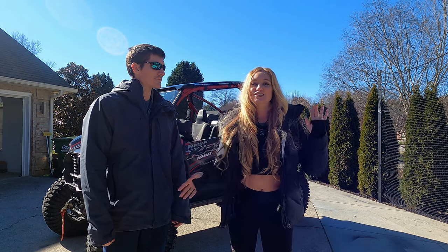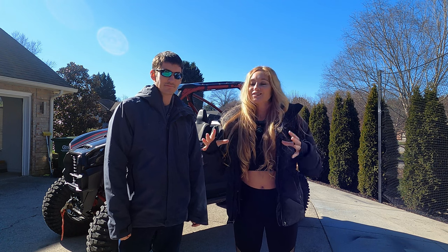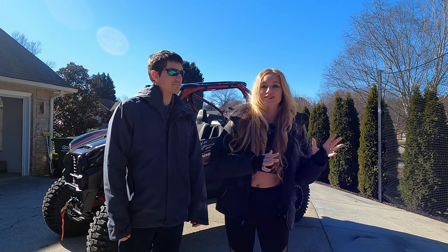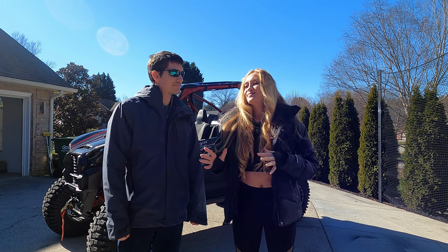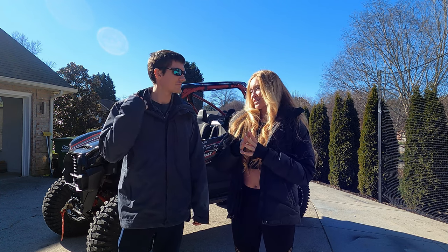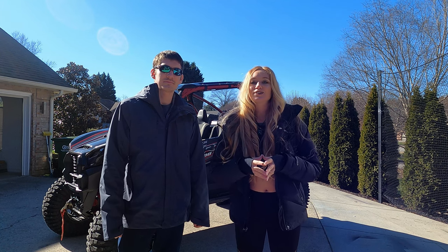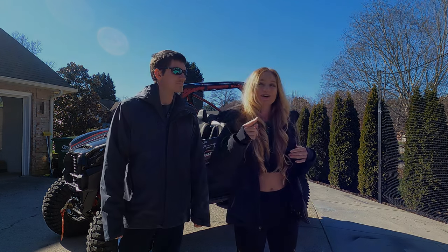Hello everyone and welcome to my channel Rain Ventures. I'm Bailey Rain. Everyone knows we switched from Polaris to Kawasaki if you've been following us for a while, but we haven't yet done an accessory video on our new Kawasaki KRX 1000 ES, so that's what today's video is about.